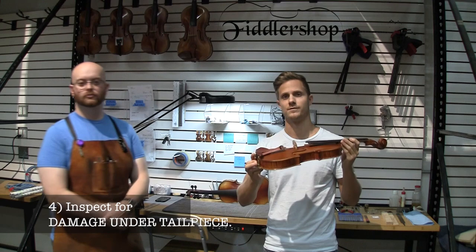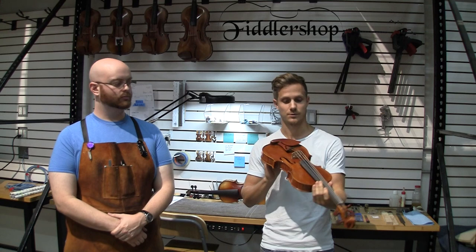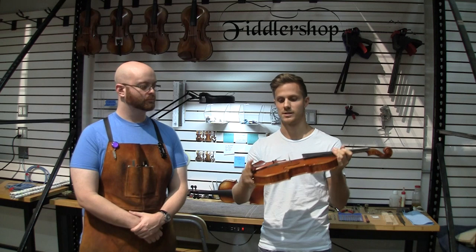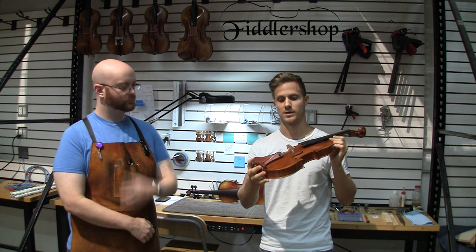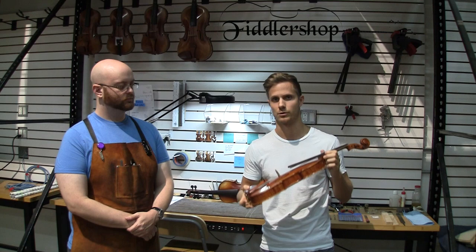The fourth thing would be to keep an eye out underneath the tailpiece. A lot of mistakes that players make is when they remove their strings or change the strings or tune it, the bridge could fall down, or someone could drop the violin, having the bridge fall down. What happens is the tailpiece hits the top of the violin. So you definitely want to have a good look underneath the tailpiece to make sure there are no scratches or hidden marks. You might even see some open wood there.